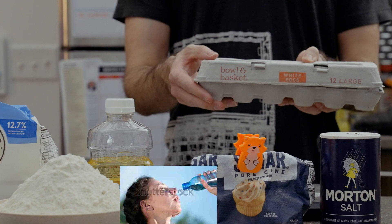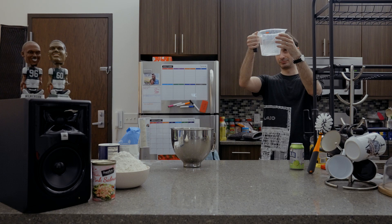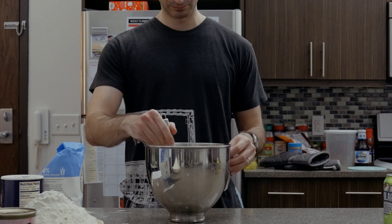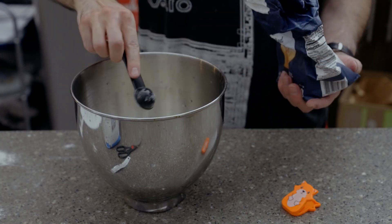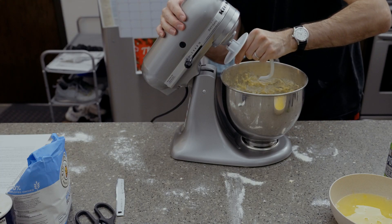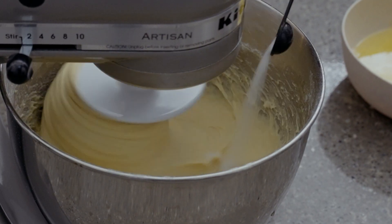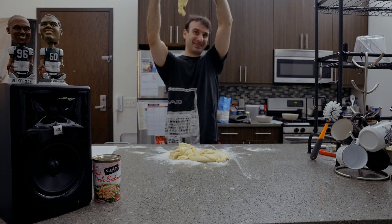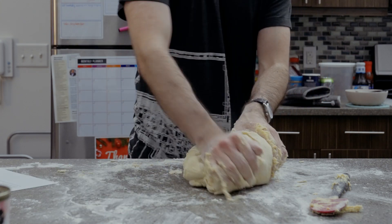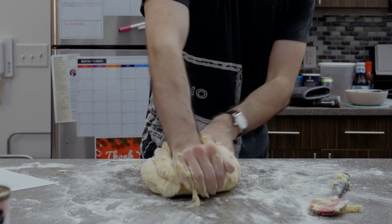Ten egg yolks, and one more egg for an egg wash later. In the bowl of a stand mixer — my college roommate Chris got us from our wedding registry, thank you Chris — we are going to put our water and yeast and whisk together. Then add your ten egg yolks along with the oil and sugar, mix together again, then add your flour and mix. Put on the dough hook attachment. After a few minutes you're going to realize you forgot to add your salt, so do that now. Then after a few more minutes, place on a floured surface and hand knead. You want to keep going until it's like this-ish. If the dough is too sticky, you could add some more flour — this was super sticky, so maybe do like eight cups of flour.